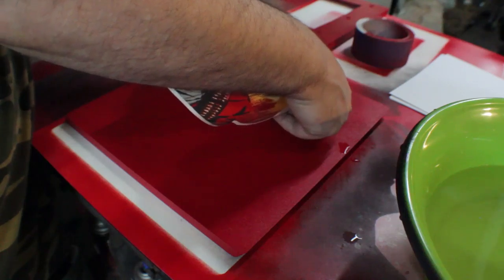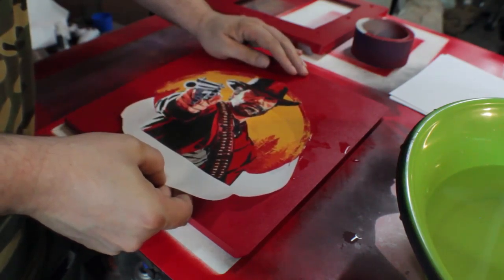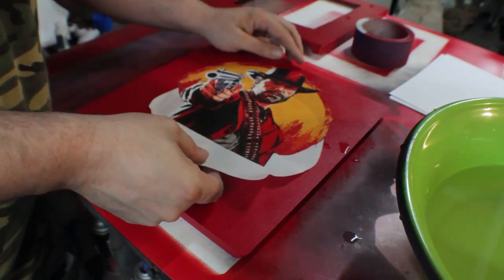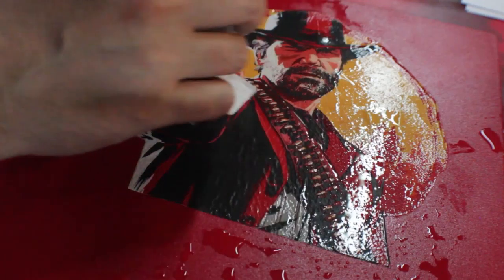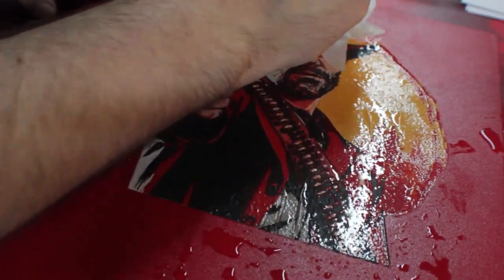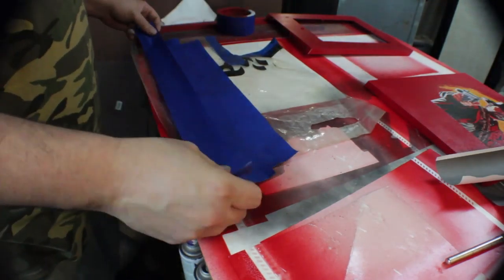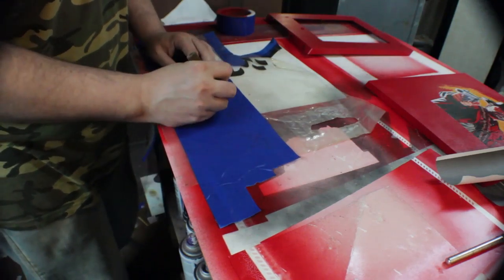Use scissors to cut the decal out, then clear coat your image and let it dry for about an hour and a half to two hours before submerging it in water and sliding it into position. Avoid lifting the graphic completely off of the surface you want it to stick to. Once it is applied, use a damp paper towel or sponge to push out all the creases and water sitting underneath the image — very, very lightly. You don't want to rub down deep and hard on it.